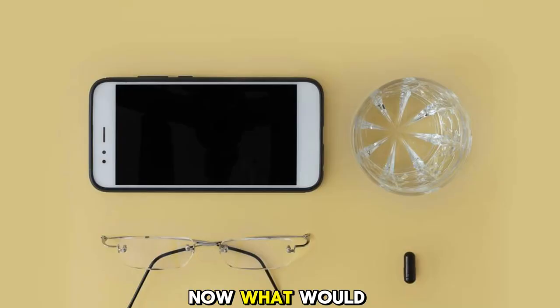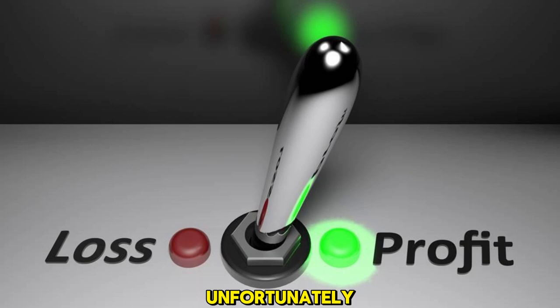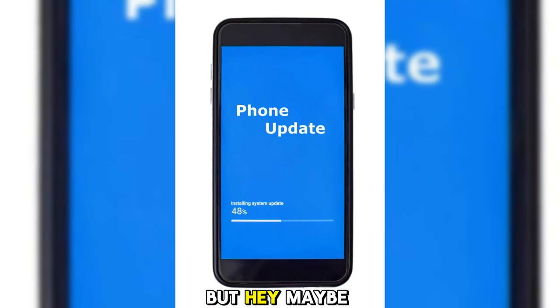What would be even more amazing is if we could use these glasses with our current iPhone 14 Pro Max. Unfortunately, we need the latest Pro Max to use it with the Vision Pro. But hey, maybe in a few years when we upgrade our phones again, we'll finally be able to give it a try.